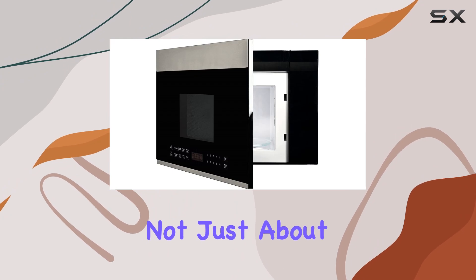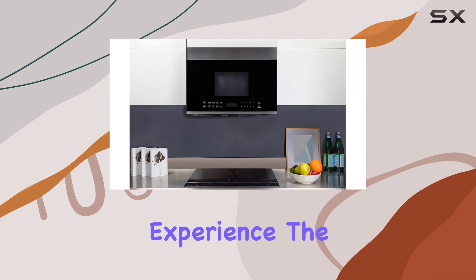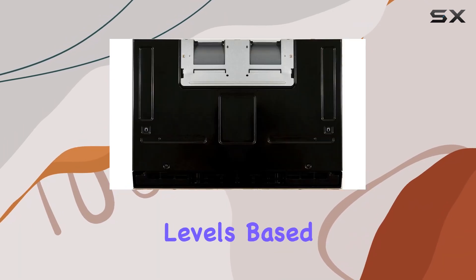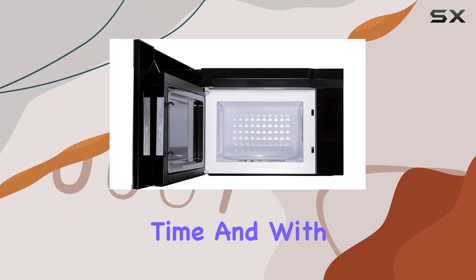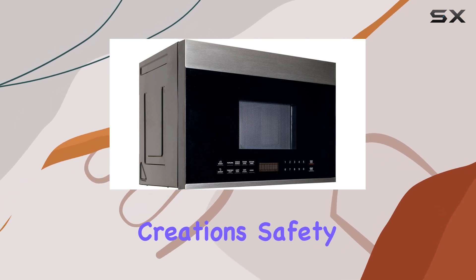But it's not just about looks. This microwave is packed with smart features to streamline your cooking experience. The built-in setting automatically calculates cooking time and power levels based on the vapor emitted from your food, ensuring even and thorough cooking every time. And with 10 power levels to choose from, you have complete control over your culinary creations.